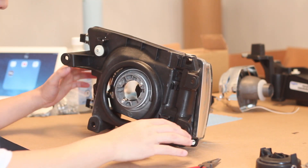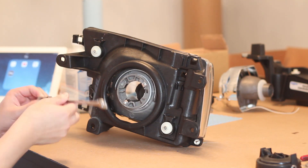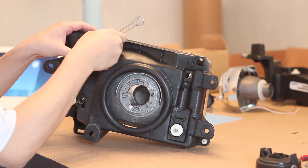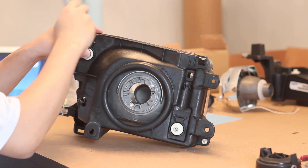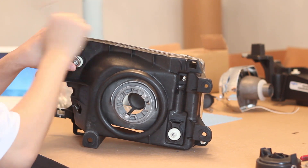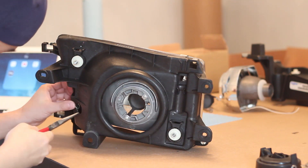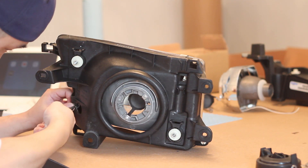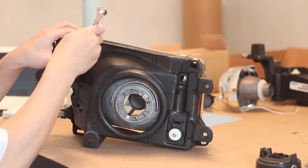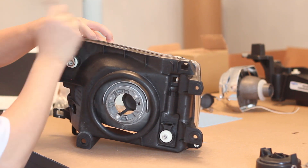On the back of the headlight frame there are two adjusting screws, one spring, and a plastic clip that holds the headlight onto the frame. Start by tightening the adjusting screw on the side where the spring is. The idea is that you want to move the headlight closer to the frame so that you're able to remove the spring. Once you have the headlight close enough to the frame, you can remove the spring with needle nose pliers. Once you have the metal spring removed, back out the adjusting screw the other way to move the headlight away from the frame.